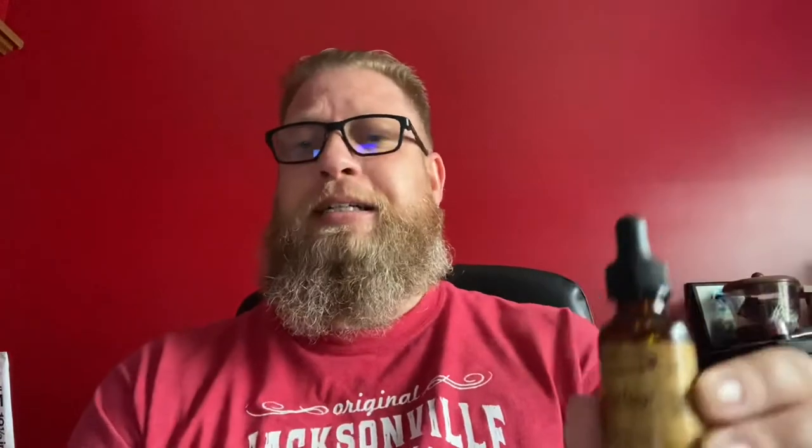Get the combo — it'll save you some money at $25, money well spent. Check the link down below and check out the company; they've got other stuff besides just oils, balms, and butters. For those watching for the first time, thank you for stopping by. If you've tried any Mudcat Whiskers products, let me know which ones down in the comments — I'd love to hear from you. Keep your beard nice and nourished with Mudcat Whiskers. Take care everybody, I'll catch you later!